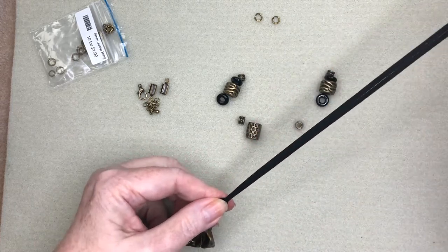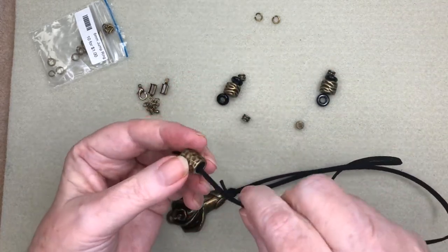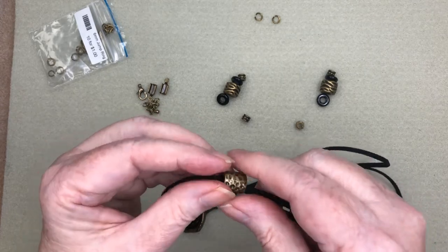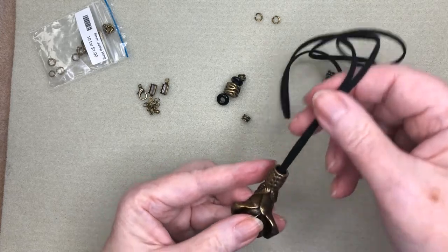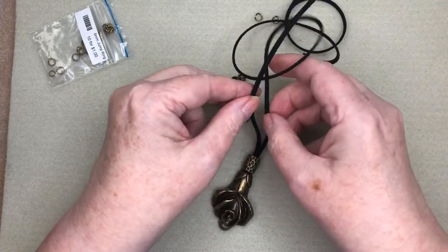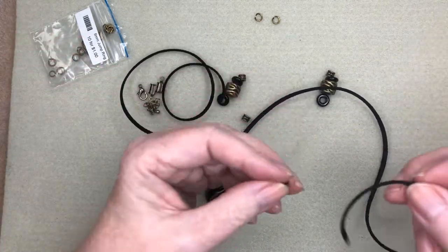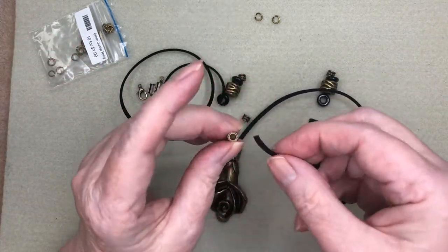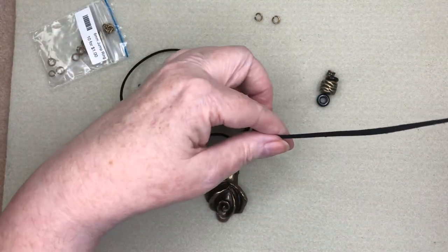Now these two cords I'm going to take and put through one of my large hole beads, which are going to sit down next to the pendant like so, kind of right over top of that knot. Then I separate the two and go into these little beads that sit nice beside the large hole bead.